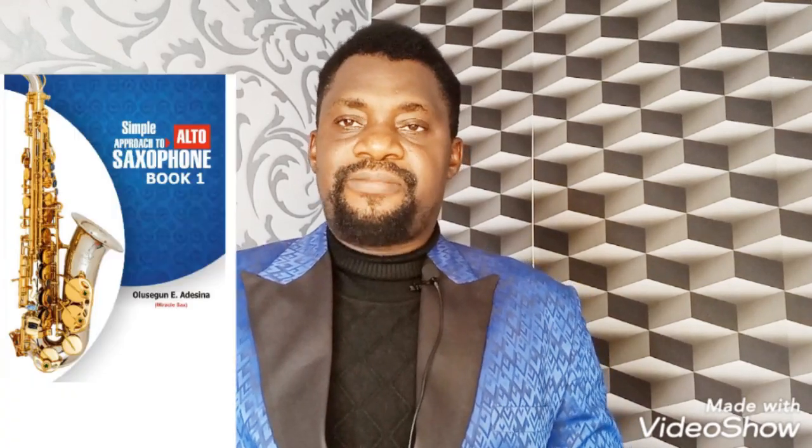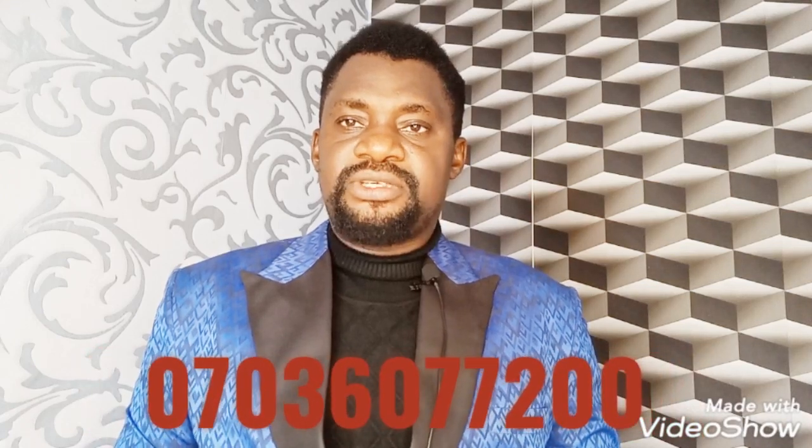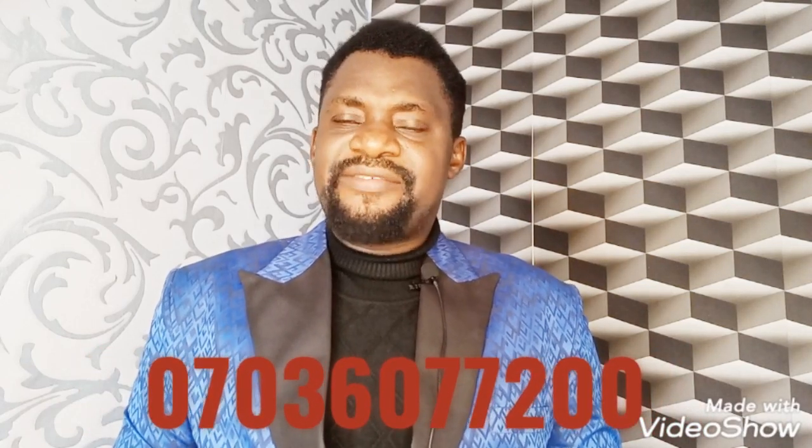Alright, to play the chromatic scale in today's class, we're going to be making a reference to the book I introduced a few weeks ago — that simple approach to saxophone. However, if you are not getting your book, the hard copy or the soft copy, please you can place your order by contacting me on 070-360-7200.